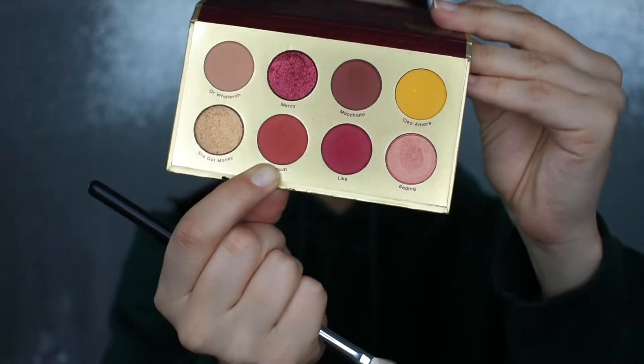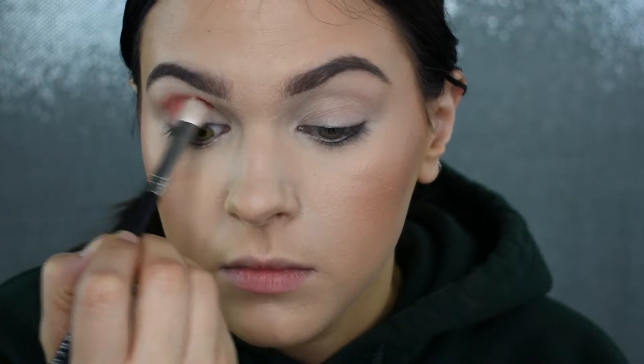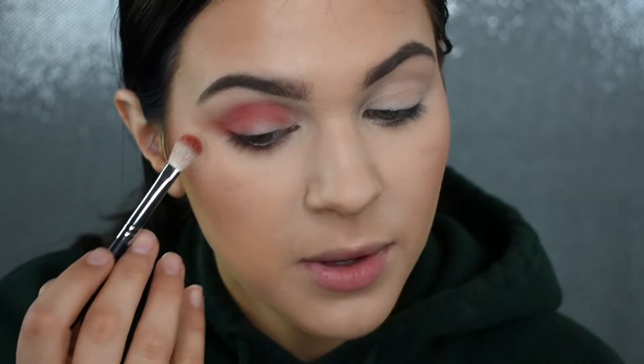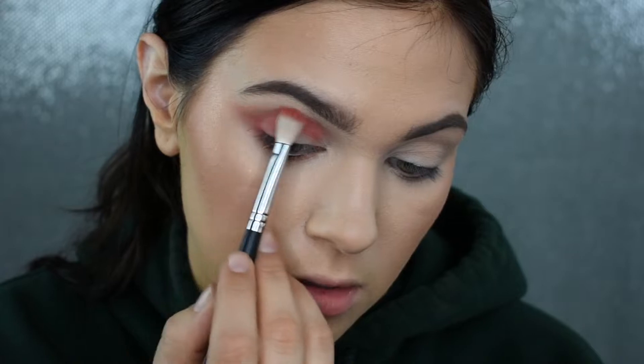I'm picking up my Bretman Rock x ColourPop Lit palette and I'm going to pick up the shade Period, applying that with my Morphe M433 brush. I'm focusing this on my crease and outer corner just to start to build the smokiness for today's look. I'm not bringing this up too high because I don't want this to be my transition shade — I just want to map out where the other shades will go. I'm also sweeping some shadow onto my lower lash line to connect it with the upper outer corner and create more of that winged-out V shape.